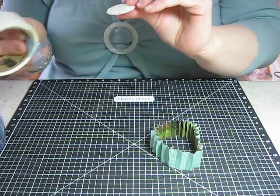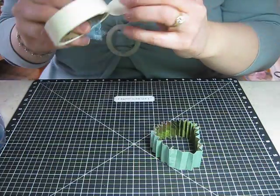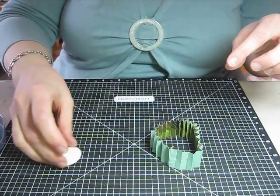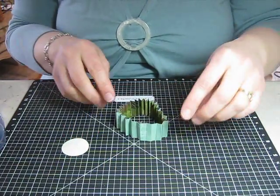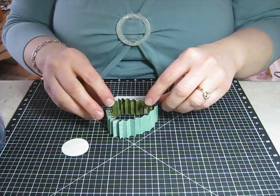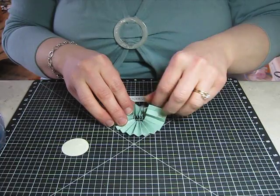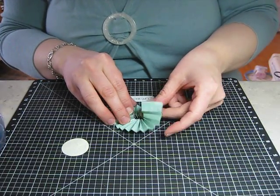The glue dots are going to help it hold when we squish our accordion fan on there. You can also use liquid glass, but I find I'm just not patient waiting for it to dry — I like the results much faster. Just put your circle right next to your accordion fan, then push it right in the middle with both hands and it's going to start making that circle accordion shape, just like so.